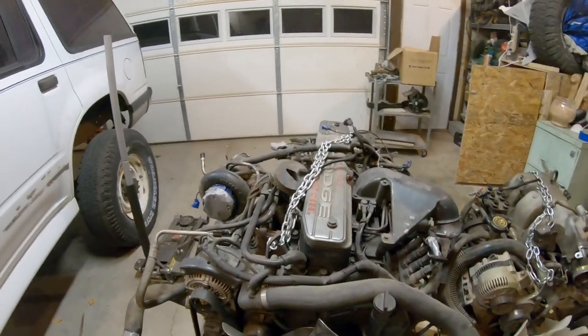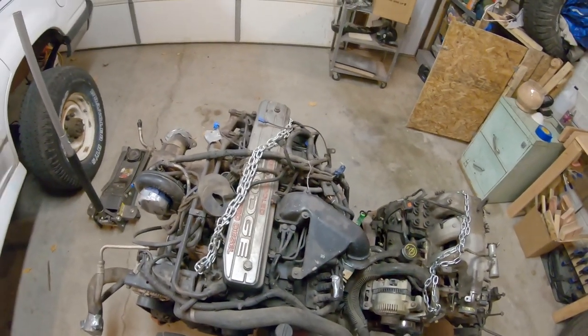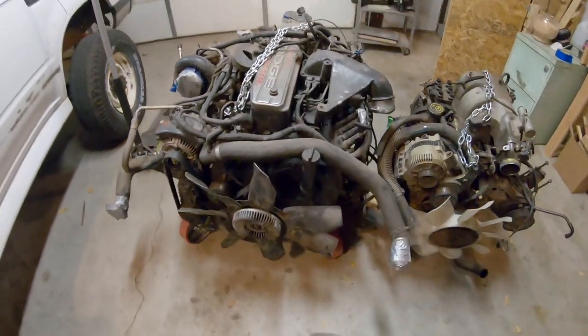I swapped a giant 12-valve Cummins into this tiny little Explorer. This was a really difficult project because it was a 1,200-pound engine that replaced a tiny little 400-pound engine, and it was a pretty ridiculous swap.